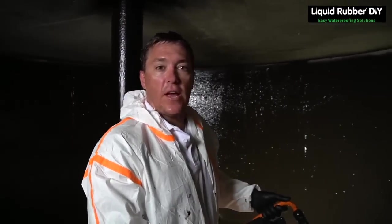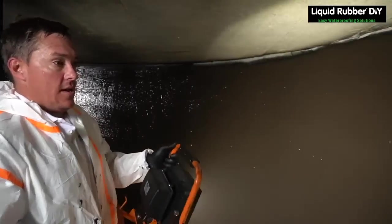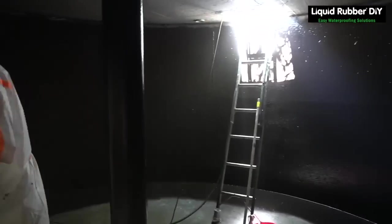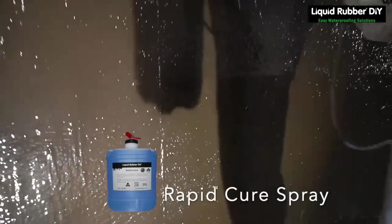So I've just applied a coat of waterproof sealing, which is the second and final coat. And as you can see, it's all chocolate brown. Now I'm going to apply the rapid cure spray, which is instantly going to set it.